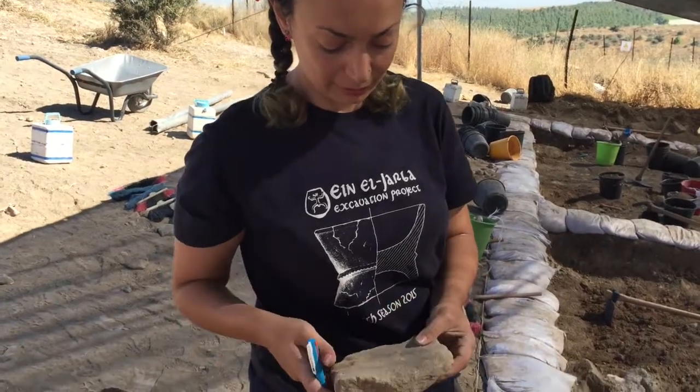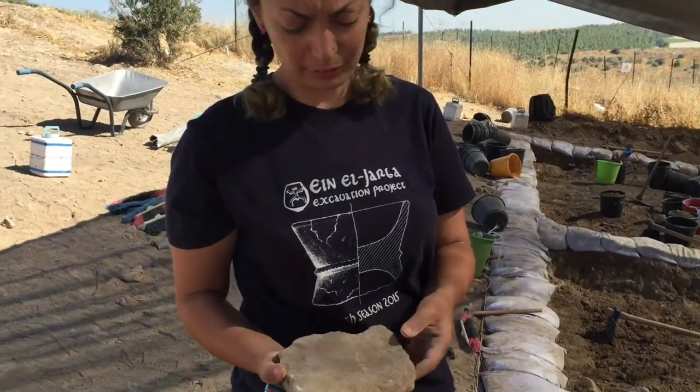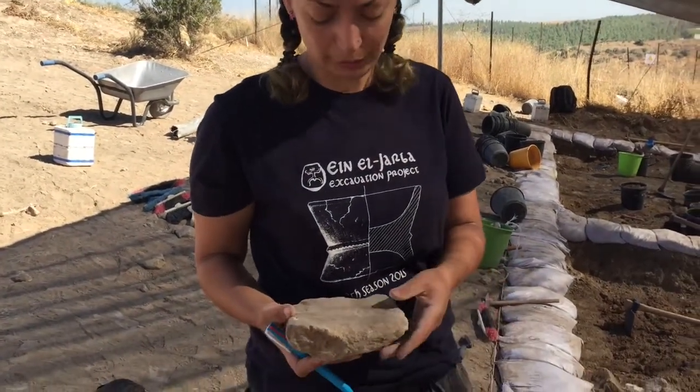How can I know it's a grinding stone? First of all, it's made of basalt, which is a rock that's not from here, and this rock was specially used for grinding stones.